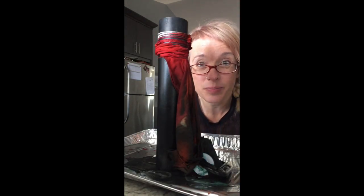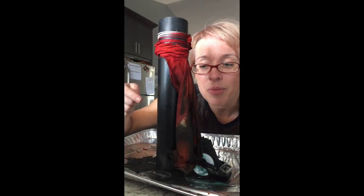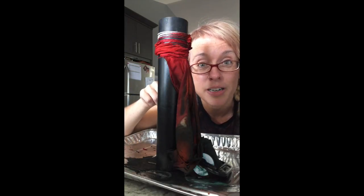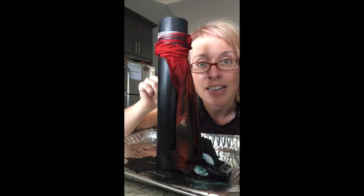I love everything about the process of shibori, but my favorite part is the unwrapping. I posted a picture of me painting this yesterday and let it sit overnight. It's 100% dry right now and I am now going to unwrap it.